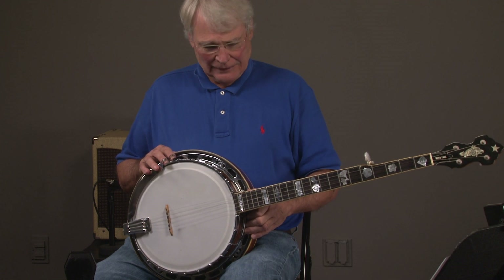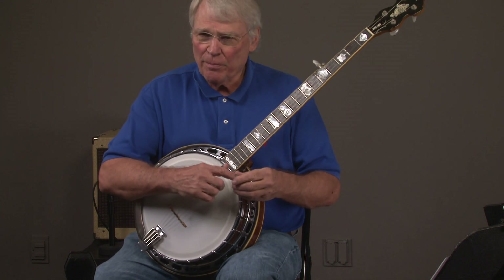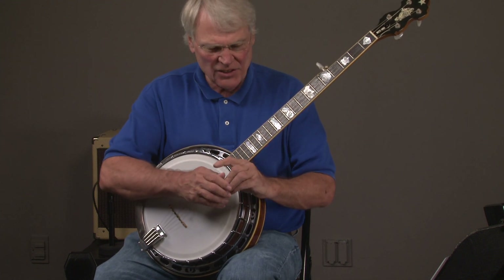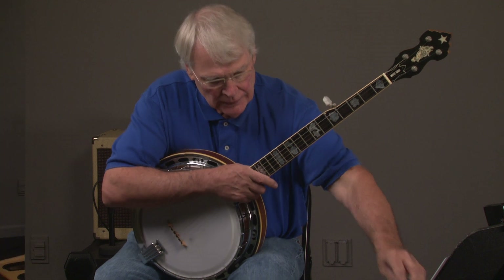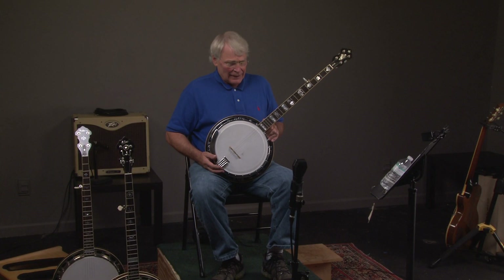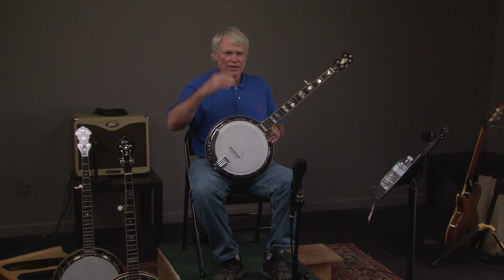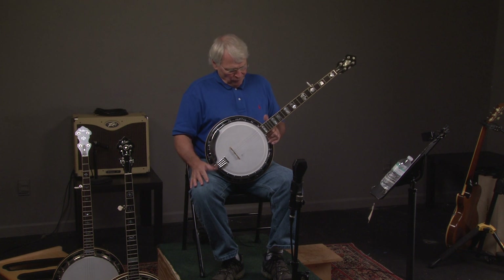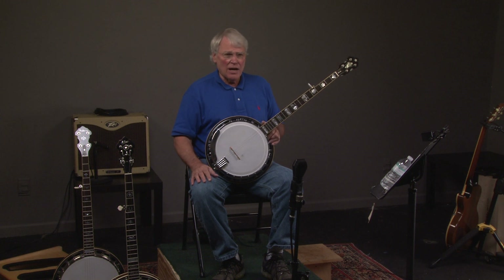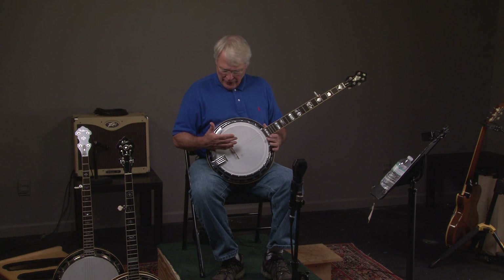When I think about banjos today, some of the beginning banjos people buy — honestly, if you buy a new banjo for $200 or $300 over the internet, you better have somebody who knows how to adjust it. But all of a sudden we have this unbelievable banjo that you can buy for practically nothing when you consider what it would cost to make this banjo today.